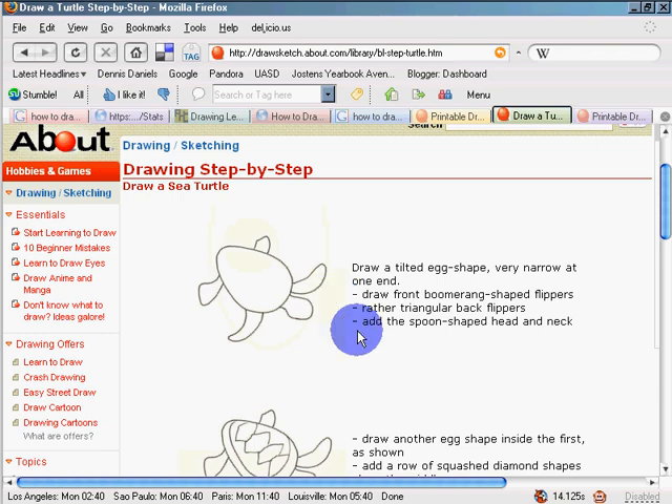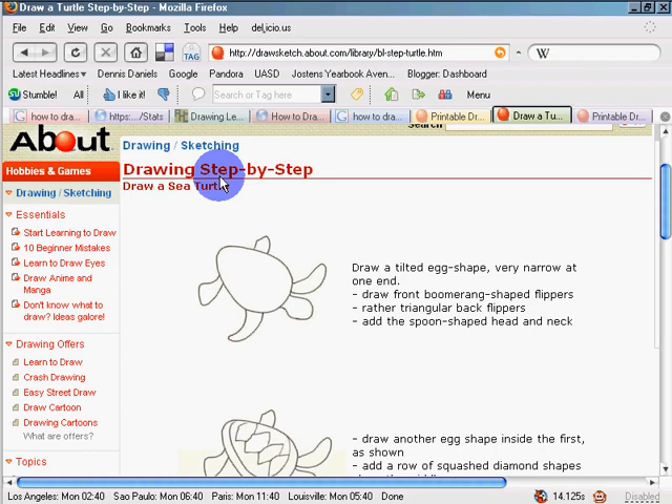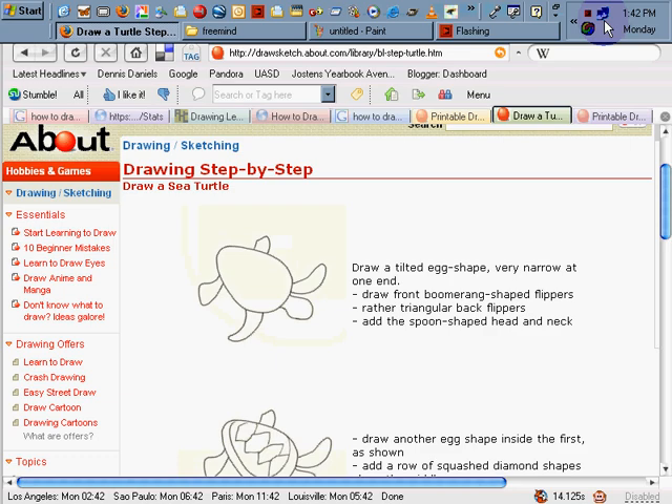I'm going to use Control Z and switch to my paintbrush tool. I'm going to draw an egg — everybody should try to draw an egg. Okay, everybody's got an egg now.